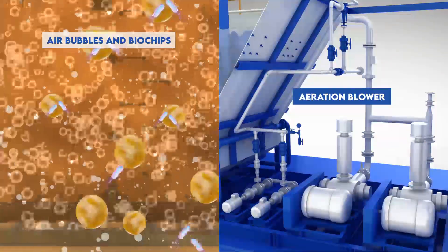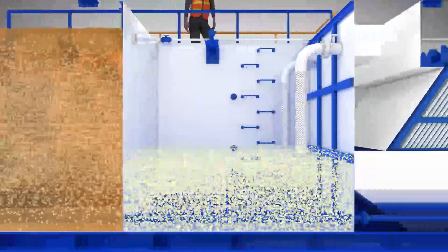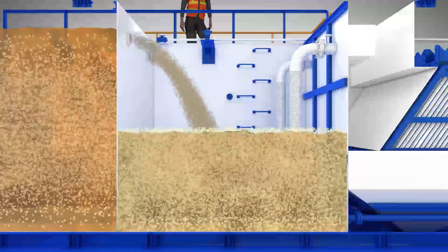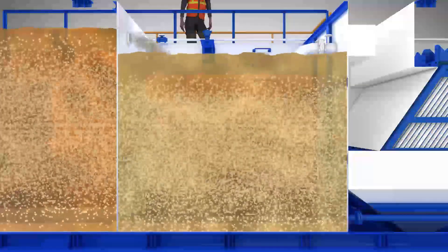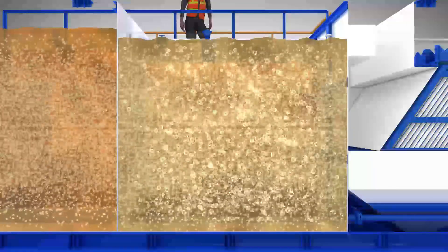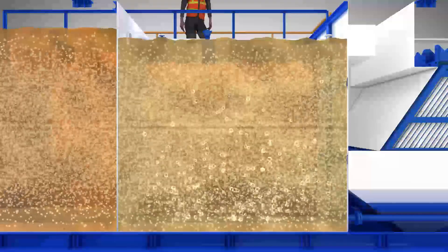As water fills up the compartment, the coarse air bubbles are diffused through the aeration grid. The process continues in the next compartment. Due to the ultra-high available surface area from BioCore chips, large bacterial colonies form and quickly remove BOD, or biological oxygen demand. As a result, BioMod has very low energy consumption and can effectively reduce your carbon footprint.